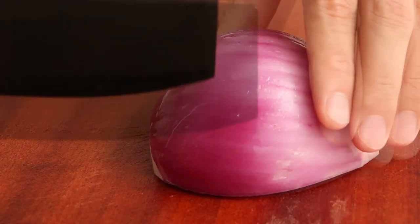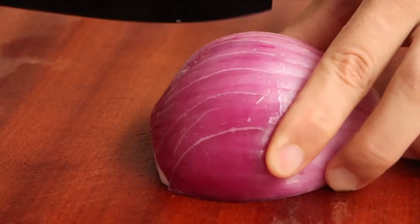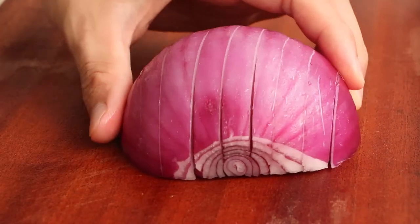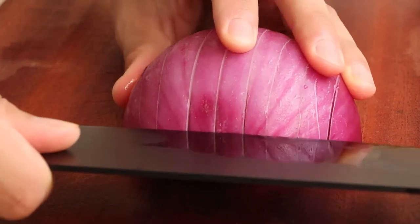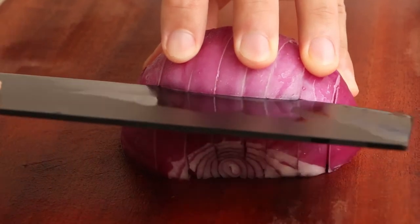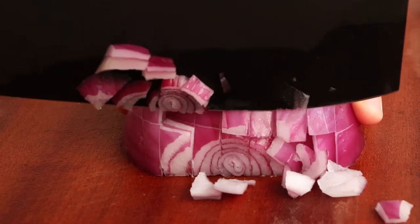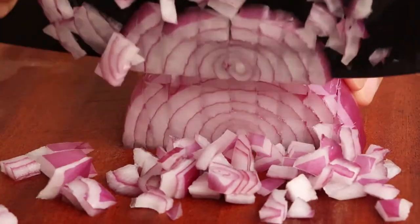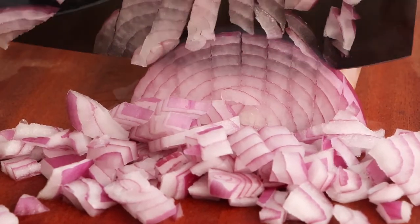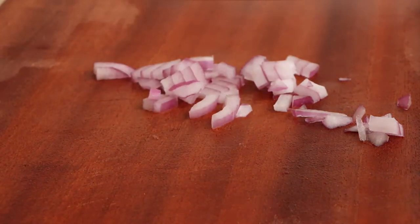Next, we can dice an onion. Firstly, make a series of horizontal cuts to the half onion, then make a series of vertical cuts to the onion, and finally dice the onion with its grain. Half an onion is enough for the rice. Then save it for later.